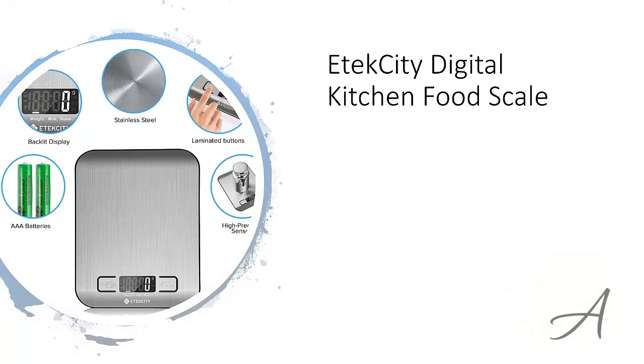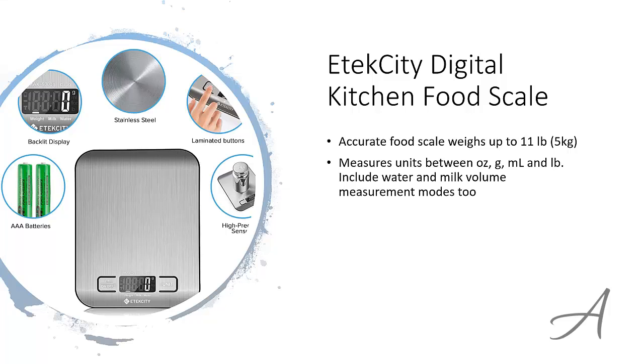The one that made our list is the E-Tech City Digital Kitchen Food Scale. This digital food scale can accurately weigh things up to 11 pounds, and you can switch between ounces, grams, millilitres, and pounds when doing your measuring. It even includes water and milk volume measurement modes too.